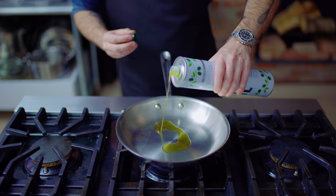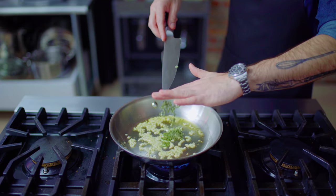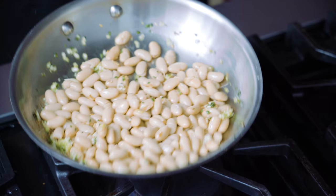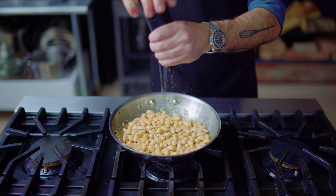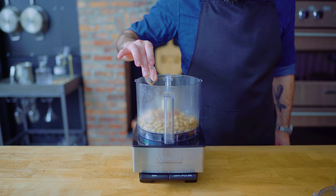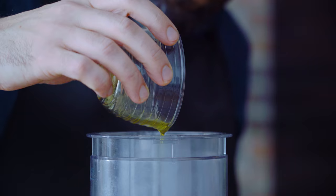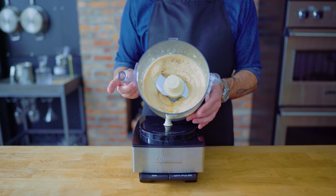Next up, a Tuscan white bean dip. We're sautéing a small shallot in about a tablespoon of olive oil until softened, about three minutes, then adding a half teaspoon of thyme, a teaspoon of sage, and two crushed cloves of garlic, sautéing for another 30 seconds until fragrant. Then we're adding one can of rinsed and drained white cannellini beans, killing the heat and just tossing to coat. Next up, the zest of one small lemon, a pinch of kosher salt, a few twists of freshly ground black pepper, and this guy goes straight into the food processor along with an eighth of a teaspoon of cayenne pepper and the juice of our zested lemon. Stream in a quarter cup of extra virgin olive oil while the machine is running, process until completely smooth, taste for seasoning, and fridge until ready to use.